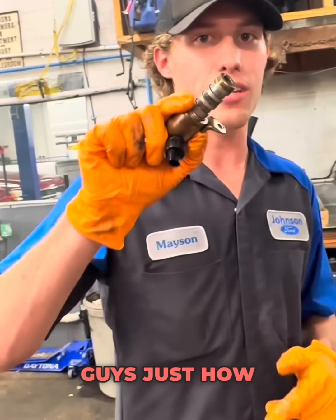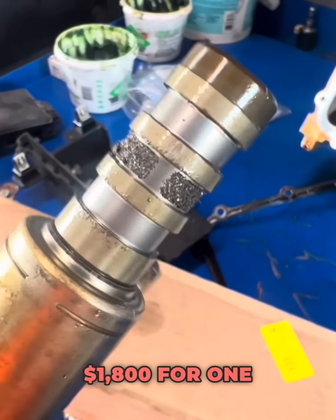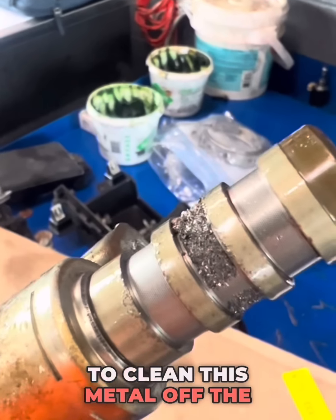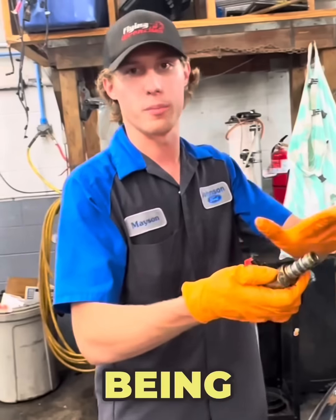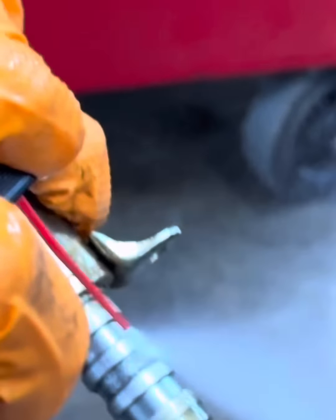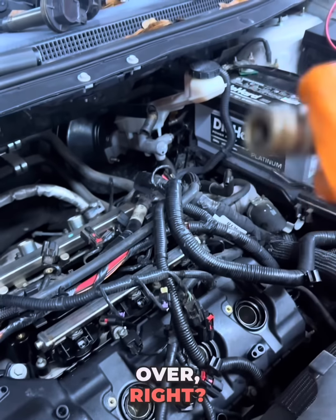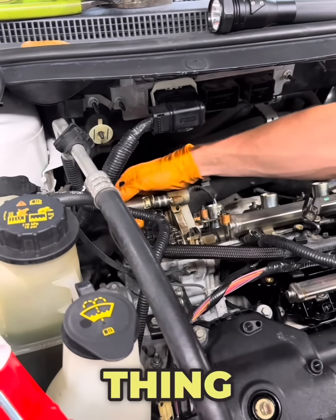I just want to show you guys how tough this 3.5 Cyclone is. Y'all don't believe me — y'all think it's junk because you got to spend $1,800 one time on a water pump. So I'm going to clean this metal out right here, clean it off the solenoid, and show you how well this motor runs even after all this junk being in there. We spent about four seconds actually cleaning this thing — it's got a little bit left over, but this engine doesn't care. I'm telling y'all, I'm going to sell this thing to somebody for 10 grand.